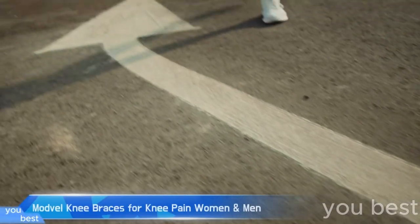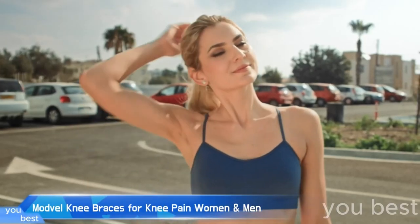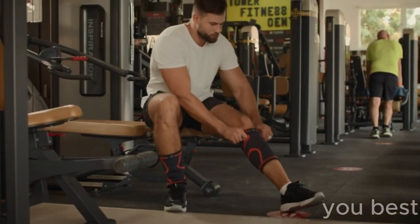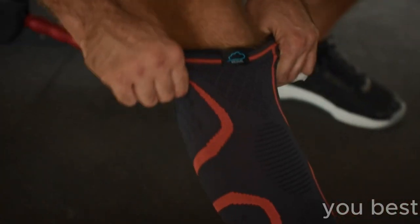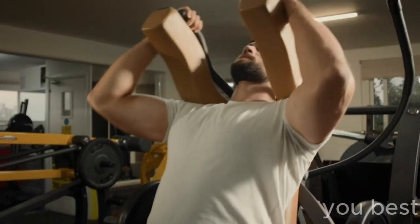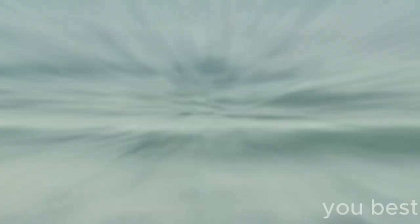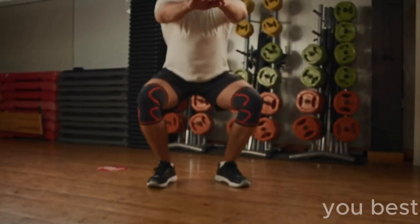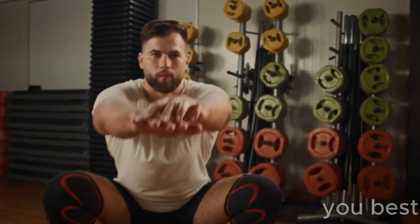He's tumbled downstairs, tripped over pebbles, and even slipped on a banana peel like he's living in a slapstick sitcom. Let's face it — Tim's knees have seen better days, sometimes crying out in pain and yearning for a guardian angel. Lo and behold! Like a superhero swooping in to save the day, Modville Knee Braces leaps onto the scene, ready to cradle Tim's knees in a loving embrace with the power of support and comfort.